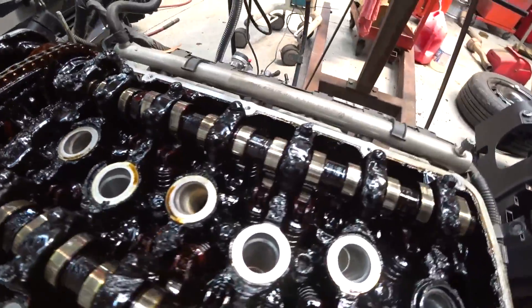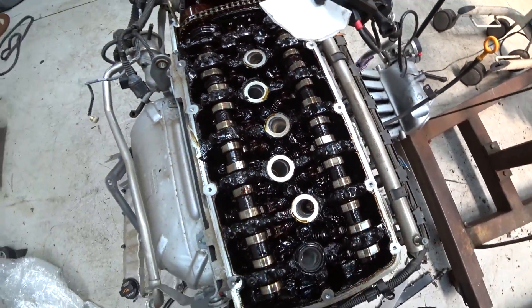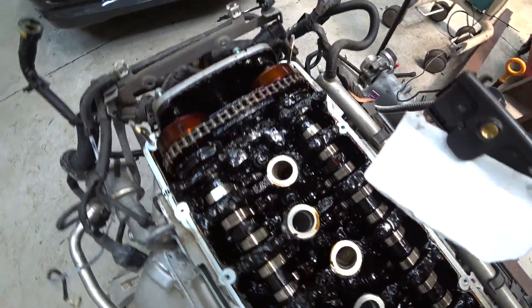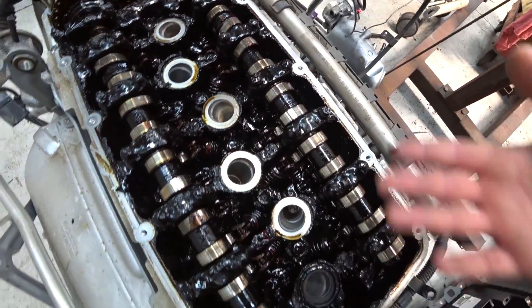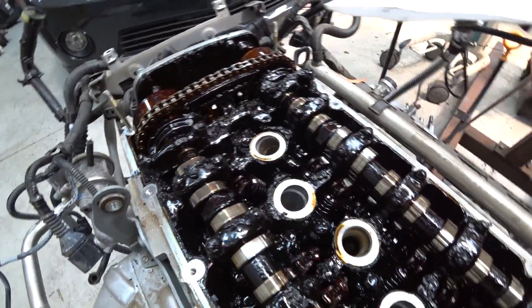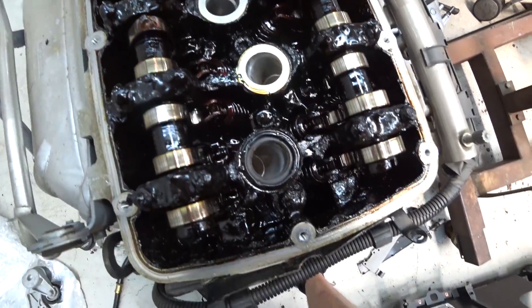This was setting all sorts of cam adjuster codes because these things are probably getting oil-starved or stuck. They would try to pump the oil in and out but either weren't getting it or weren't able to get rid of it, so the variable timing wouldn't work.